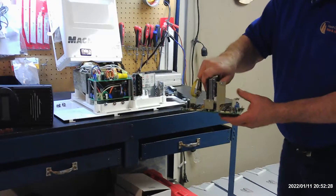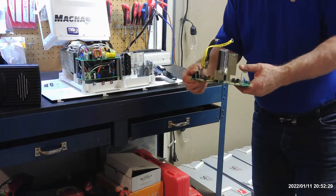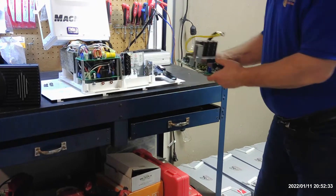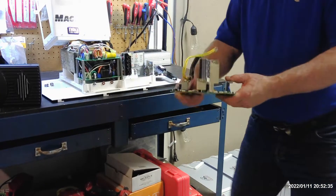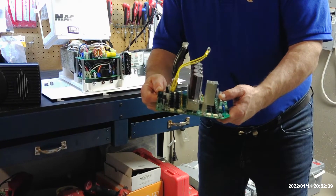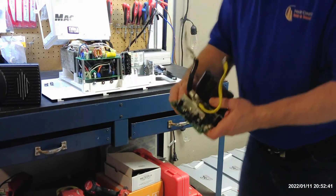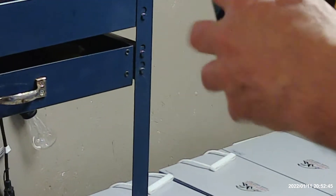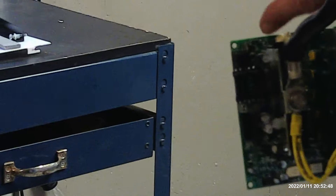Because what happens — this is the FET board, the main board that does all the charging for the batteries. We took this board off and as you can see here, it started to melt. This chip right here started to melt.